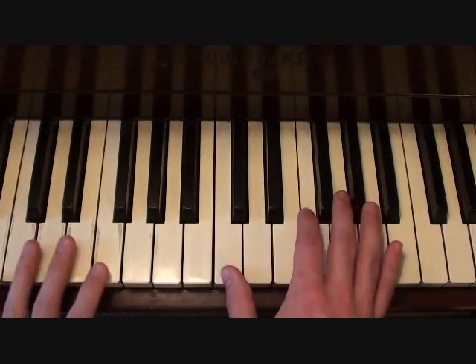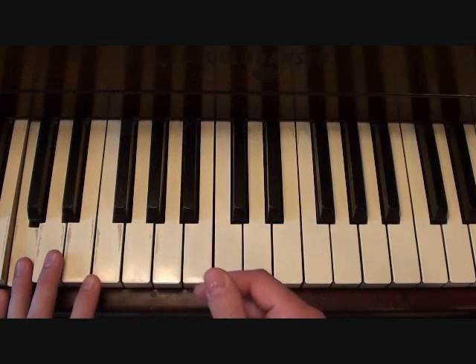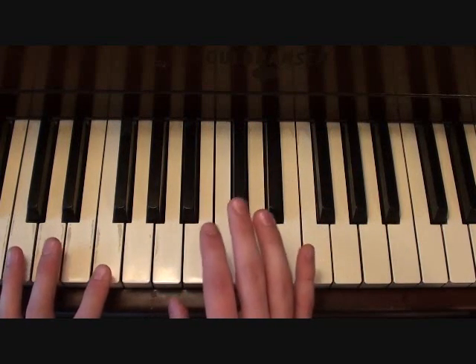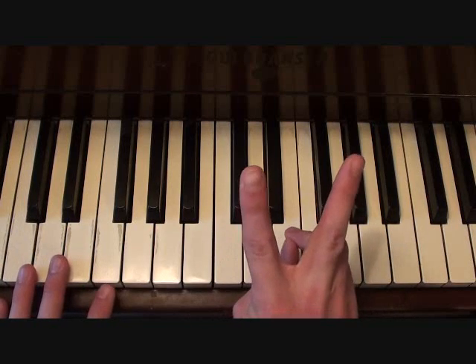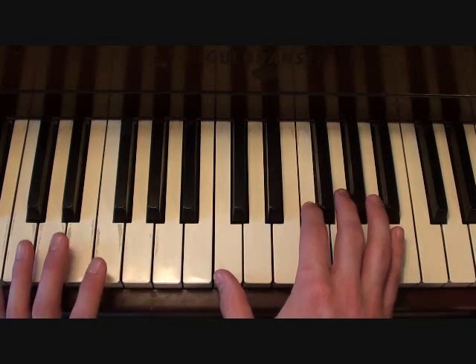Keep in mind that you're going to be starting on the upbeat again, before starting a fresh loop in the left hand. This is where you start. Putting the two hands together, this is what you get for your bridge.